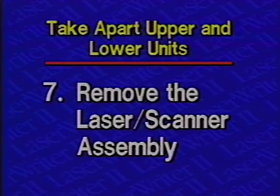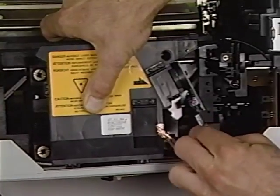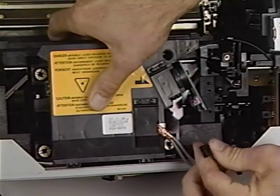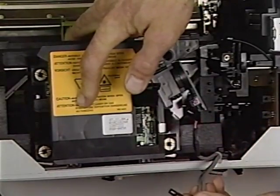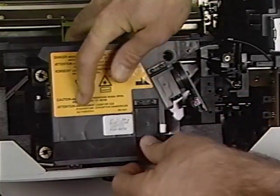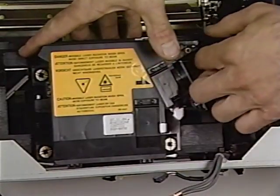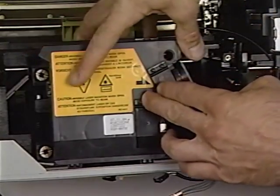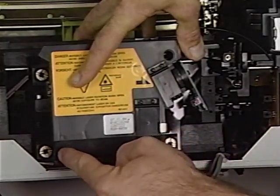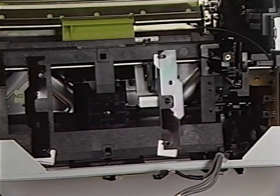Step 7: Remove the laser and scanner assembly. Begin by disconnecting the laser diode cable from the laser diode PCA connector. Open the scanning motor PCA cover and disconnect the scanning motor cable from the scanning motor PCA connector. Remove the Phillips screw on the optical fiber cover and open the cover. Carefully slide the optical fiber straight up and out of the laser and scanner assembly. Finally, remove the four Phillips screws securing the laser and scanner assembly to the cassette holder. Lift the assembly up and lay it aside.